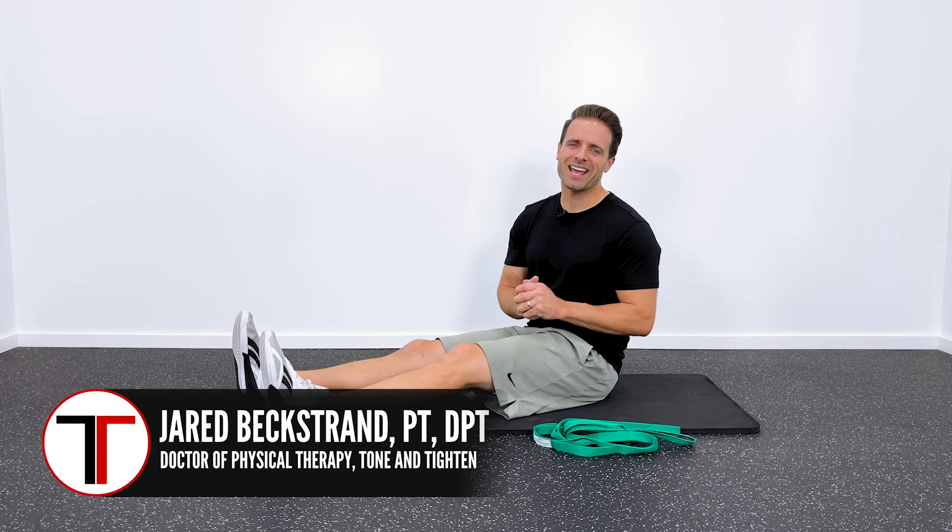Hey guys, Jared here with Tone and Tighten. In this video, I wanted to run you through one of my favorite stretching routines you can do right at home for tight, painful knees.